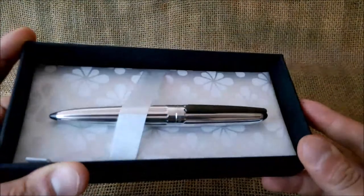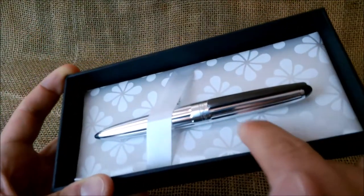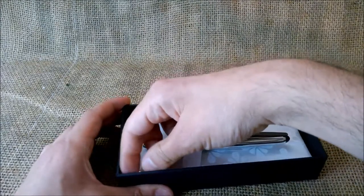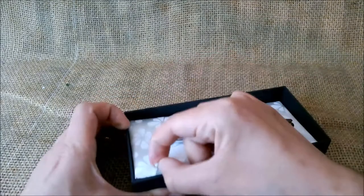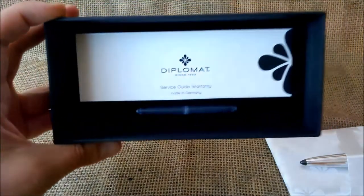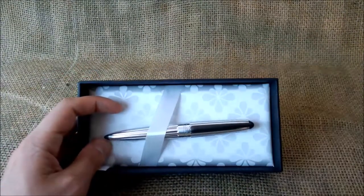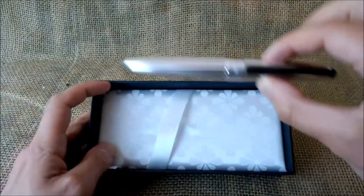Inside we have a paper flap with the Diplomat logo, and then the pen resting on a pen bed that also has the logo repeated several times on it. Underneath the pen bed we find two ink cartridges and a booklet with instructions and information.